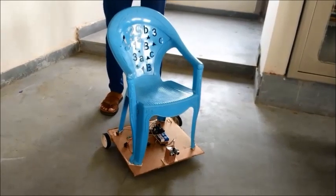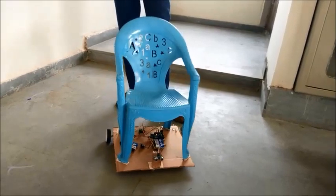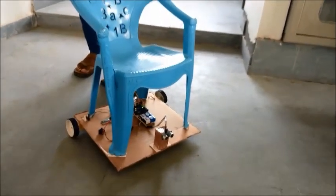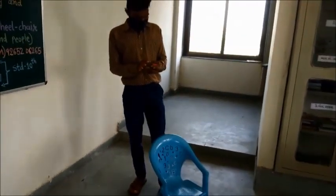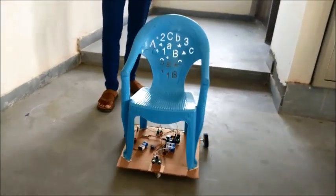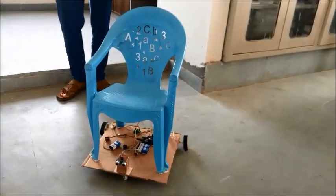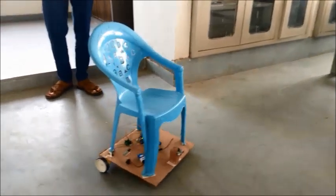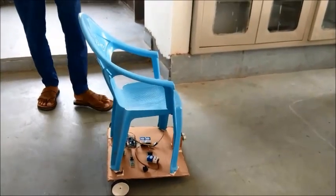Right. Forward. Now we will see the left and backward commands also. Backward. Stop. Left. Stop. This is the actual working of this process.